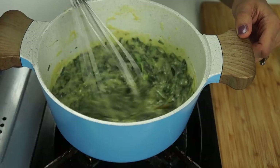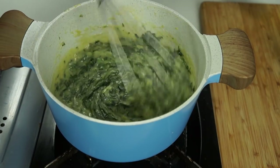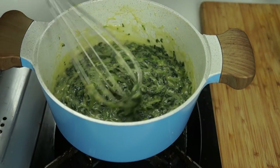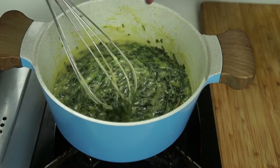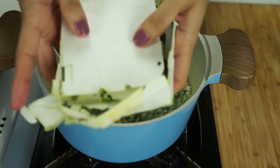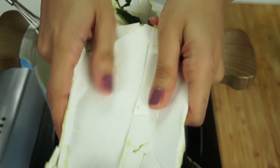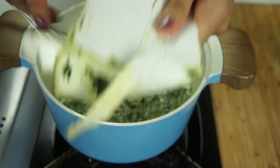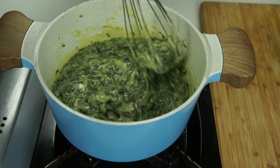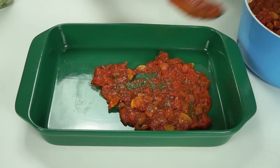My camera completely flaked out on me there — I keep saying I'm going to get a new camera, but next month I promise you guys. So I just tossed in 10 ounces of frozen spinach. Once you thaw the package, the spinach is all wet, so you squeeze it out into your sink to get as much of that liquid out, then put it into your bechamel sauce. Once the bechamel sauce had thickened up, our sauce is ready and we're going to start assembling this deliciousness.